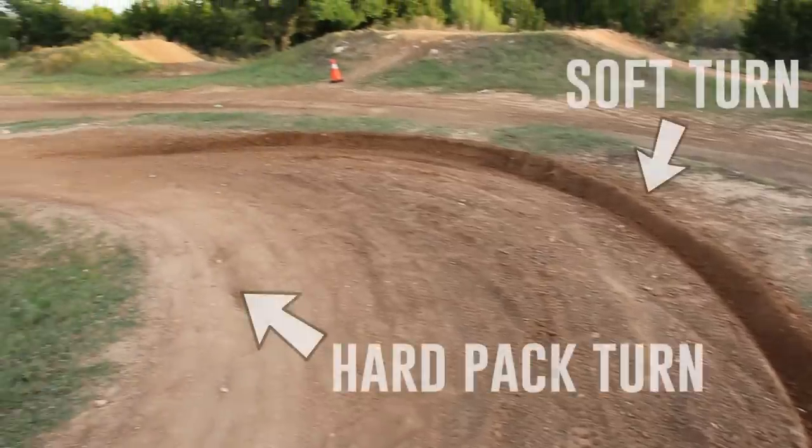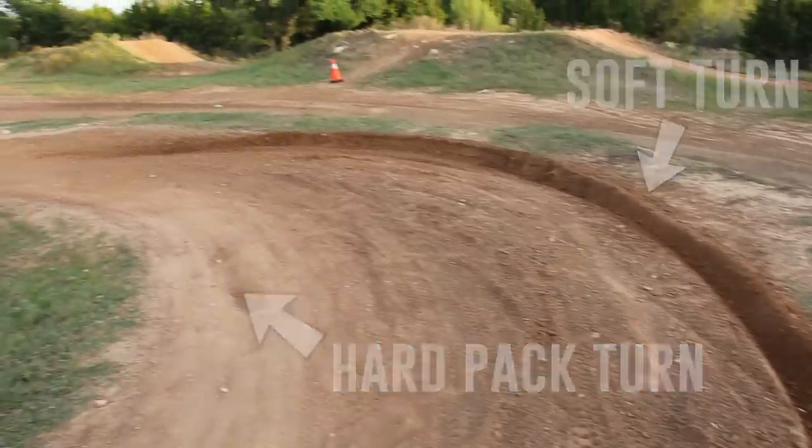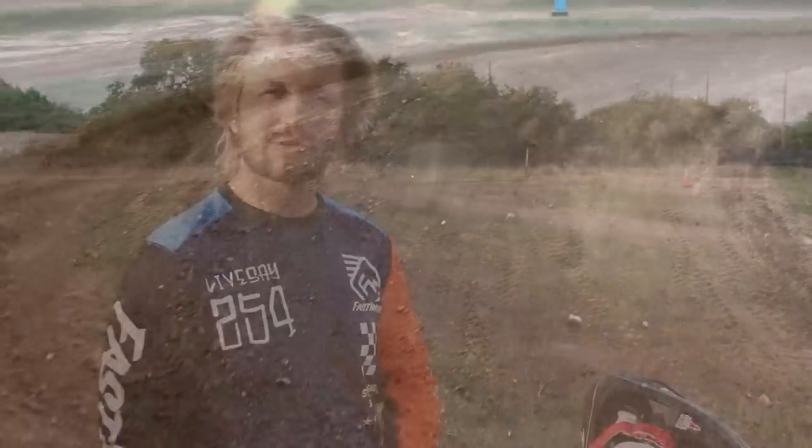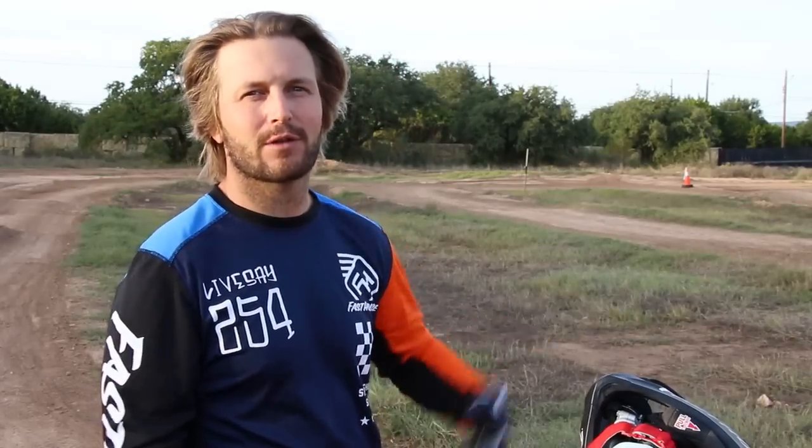Man, the weather's good — though Jason back there says it's so cold. It's very common to find both dirt surfaces on one racetrack, one practice track, or one riding area. It's nice to know how you need to change your riding style up to navigate both correctly.